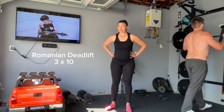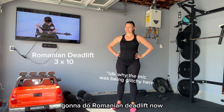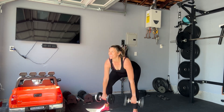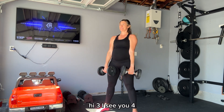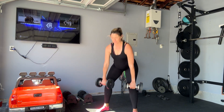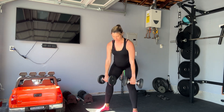I'm going to do a Romanian deadlift. Going to do a Romanian deadlift now — ten reps, three times. Wide legs. One, two, three, four, five, six, seven, eight, ten.